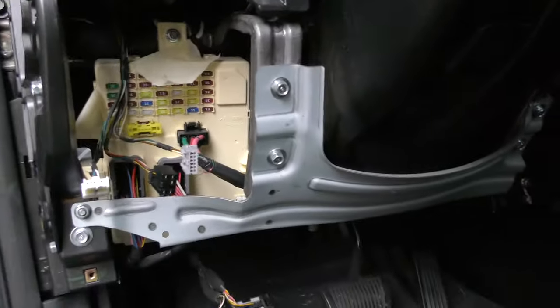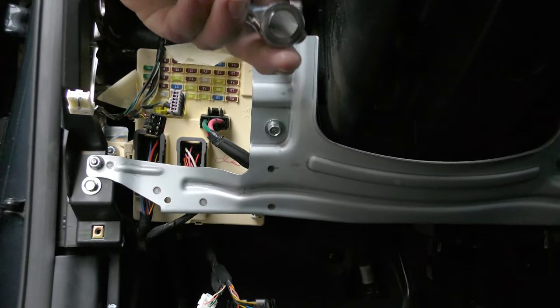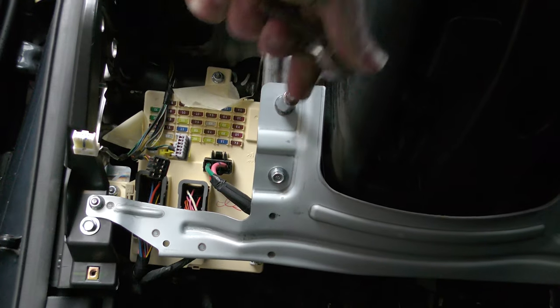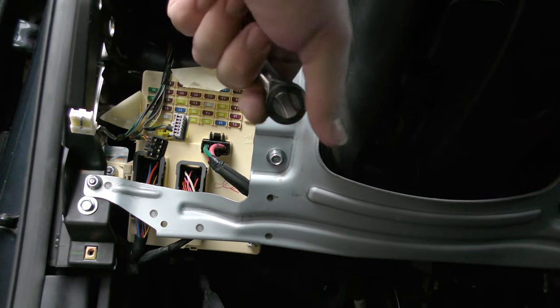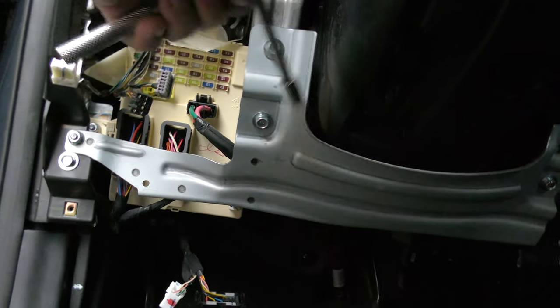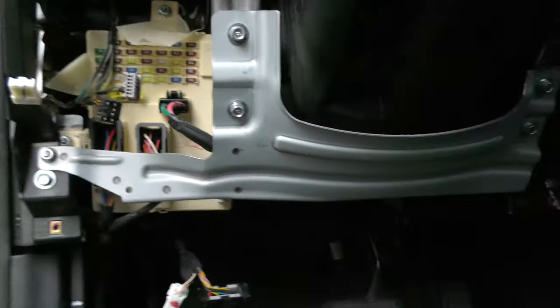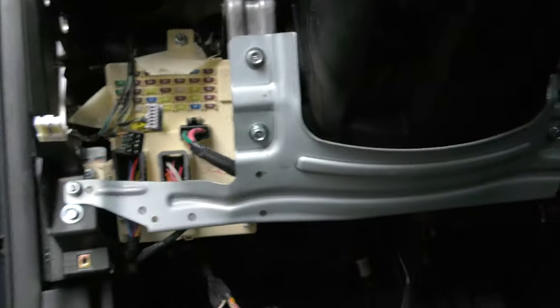Next up, this big metal shield has to come down. I believed those were 12s but they're actually tens — 10 millimeter, not 12s. There are a lot of nuts and bolts to take the shield off.